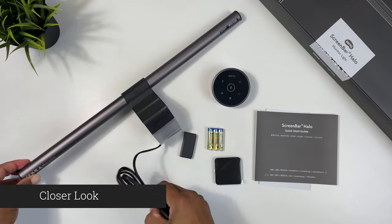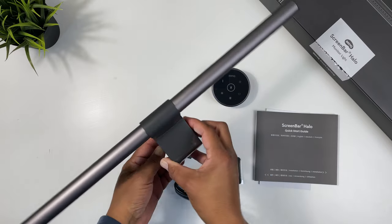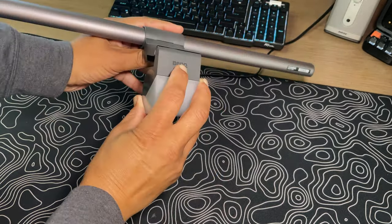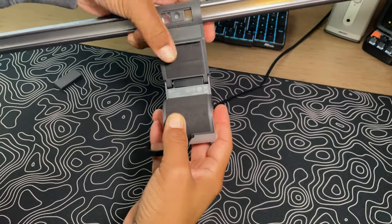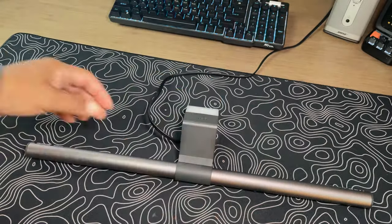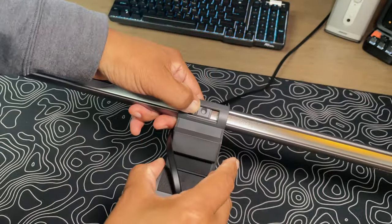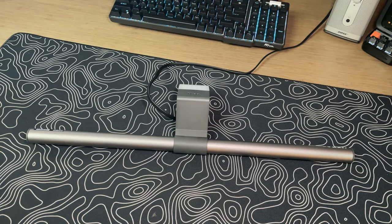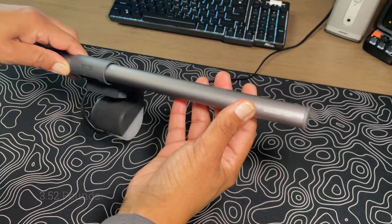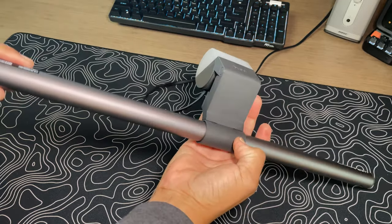Taking a closer look at the BenQ Halo screen bar itself, this is one great looking and premium feeling piece of equipment. This screen bar is unique as it has two lighting zones with the bar in the front and one built into the back counterweight. You have a minimal BenQ logo positioned above the light, with padding underneath for areas that will come in contact with your monitor. The Halo has a space-saving design measuring 19.7 by 3.82 width by 3.73 height and weighs in about three and a half pounds. Mostly made of aluminum alloy plastic with an overall metallic finish, this is one beautiful light bar that will elevate the look of any setup.